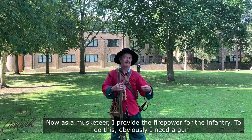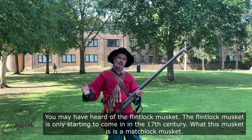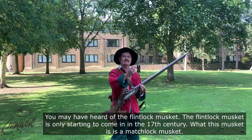As a musketeer I provide the firepower for the infantry, and to do this I need obviously a gun. You may have heard of the flintlock musket — the flintlock is only starting to come in in the 17th century. What this musket is, is a matchlock musket.